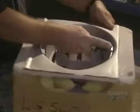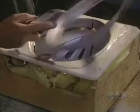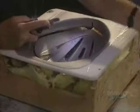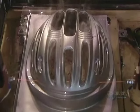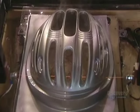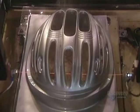Next step: trimming the helmet to eliminate excess polymer. The circumference is manually cut using a router. The edges are then sanded to even them. It is also possible to cut the circumference of the shell with a heated wire, which takes more time but is more precise because of the resulting cleaner cut.